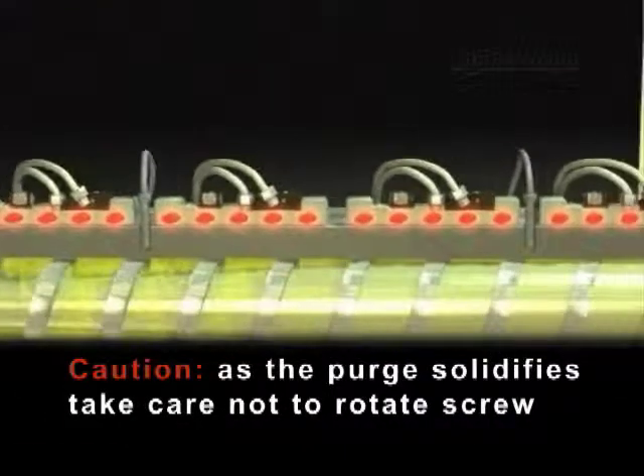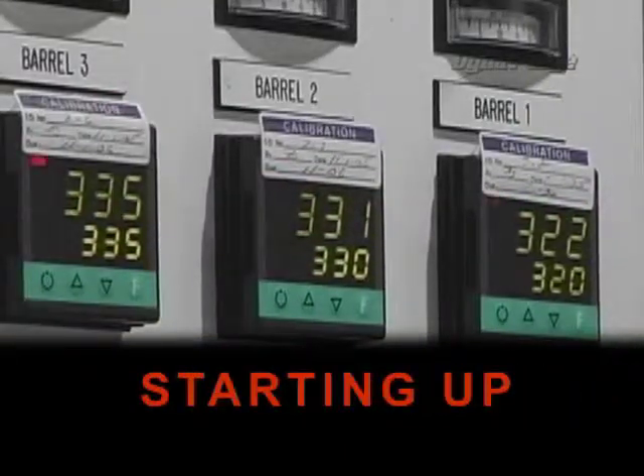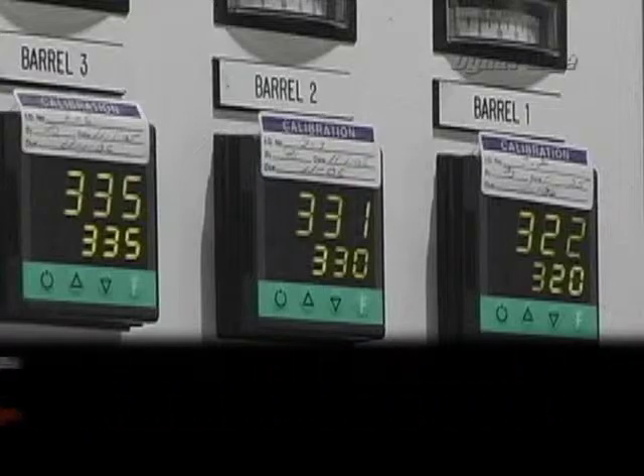Caution: as the purge solidifies, take care not to rotate the screw. Starting up: turn on and/or raise the temperature to 50 degrees Fahrenheit (10 degrees Celsius) above the minimum operating temperature of Dyna Purge.